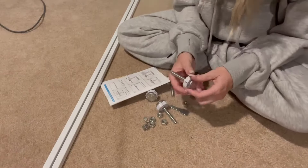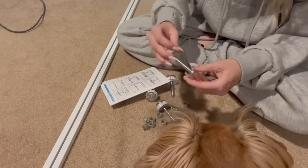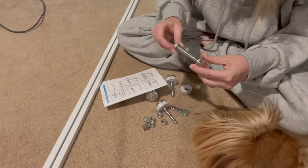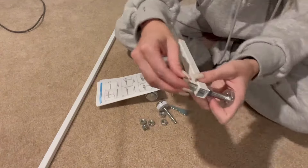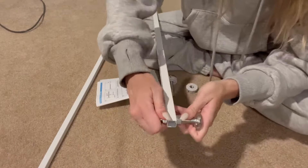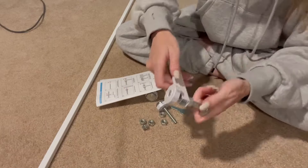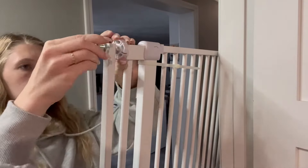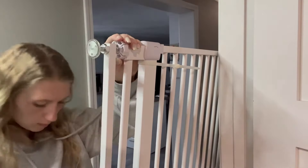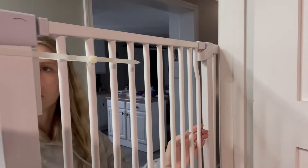We didn't need the extensions because it fit in our doorway perfectly without them. Really easy-to-use instructions with nice little pictures showing you exactly what to do — how to put the extenders on and the tension part. What's really nice is you don't have to mount anything or use drills. It's kind of like a tension rod: just stick it on the end and tighten it, and it holds really tight.